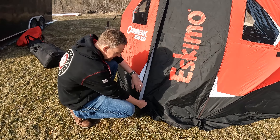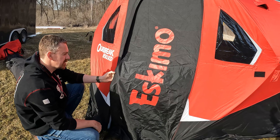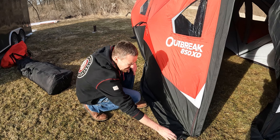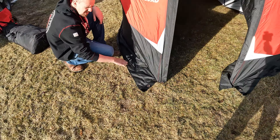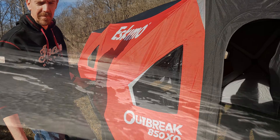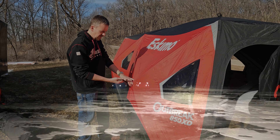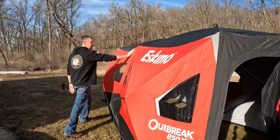One thing I really want to mention about the Eskimo is they're YKK zippers — good name brand, heavy duty, and they feel really sturdy. Some reviews mention zipper problems with the Clam; we haven't had any yet, but durability-wise the Eskimo zippers are impressive. There are also really heavy-duty grommets so you can drill those down. The Eskimo has some nice reflective tape, which is really important for overnight camping so snowmobilers and other vehicles on the lake can see you at night. Really sturdy tie-down points overall — very impressed with the Eskimo's quality and durability.